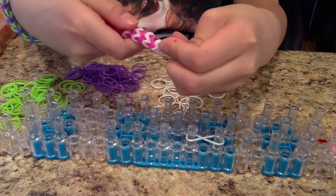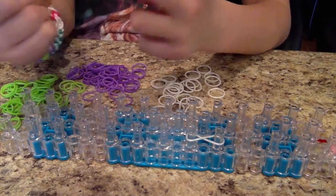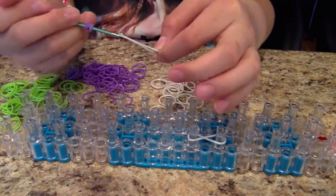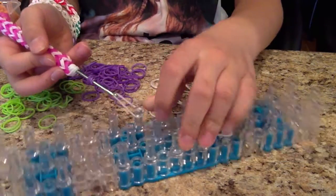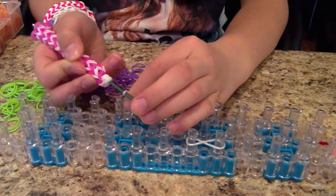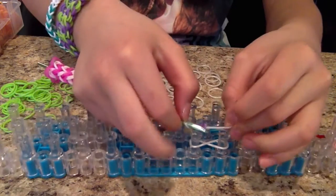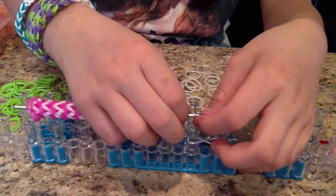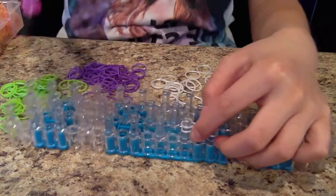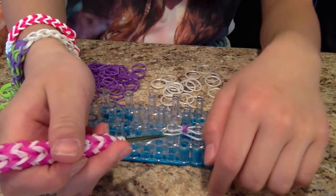Take your color and wrap it around four times — one, two, three, four. Then take your outside band. I like to place it onto a peg and transfer the rubber band onto there, instead of using my fingers. I just find it easier, but you can use your fingers if you prefer. Transfer that dotted line part onto your two pegs.